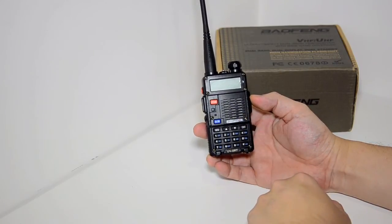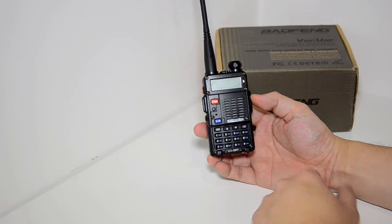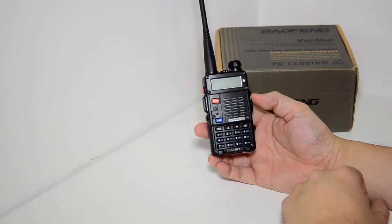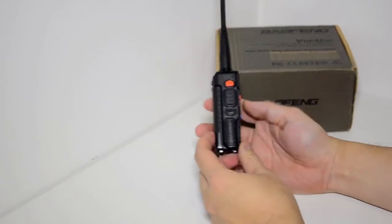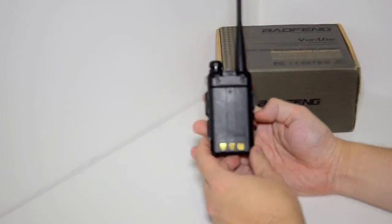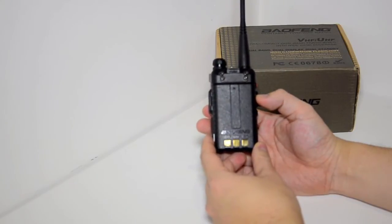That band switch was for changing between the UHF and VHF band, which was seen as redundant because you could just dial in any frequency in one of the two bands anyway, so you didn't need the band switch. The model number is UV5RT and the same layout with buttons on the side, identical to any Baofeng UV5R series on the back.